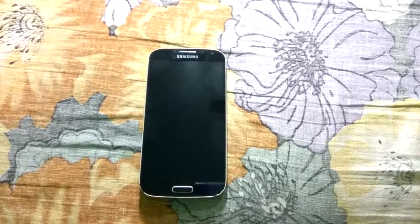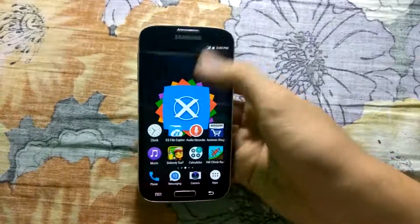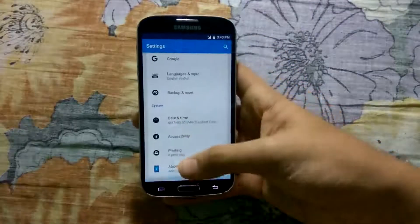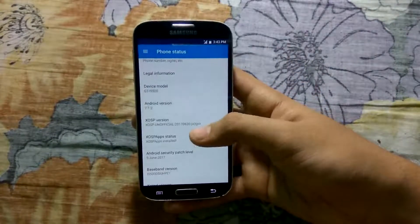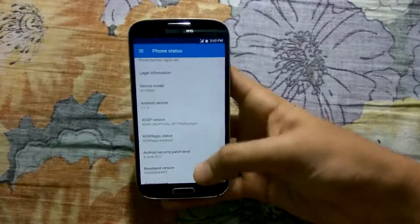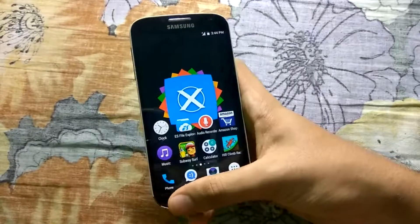Let's get started. First off, we will have the XOSP ROM. Let me first show you the ROM version. As you can see, this is the initial build. The build date is 2017, June 20th. So without any further delays, let's get straight into the speed test.